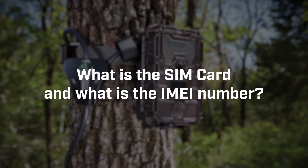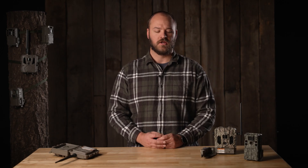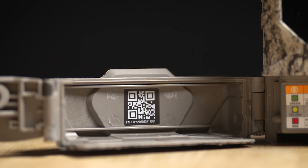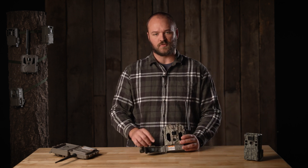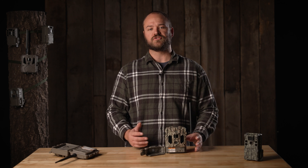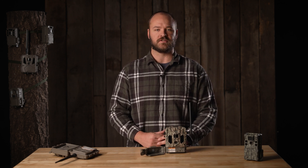What is a SIM card and what is the IMEI number? The SIM card is used by your device to communicate with the cellular network. It's found inside the access hatch but generally won't need to be accessed. The IMEI number can be thought of as a serial number or device identifier for your trail camera. It's used in the Bushnell system to manage your device and is also found inside the access hatch with a QR code. You'll use it when adding the device to your account or by searching for devices in your device list.